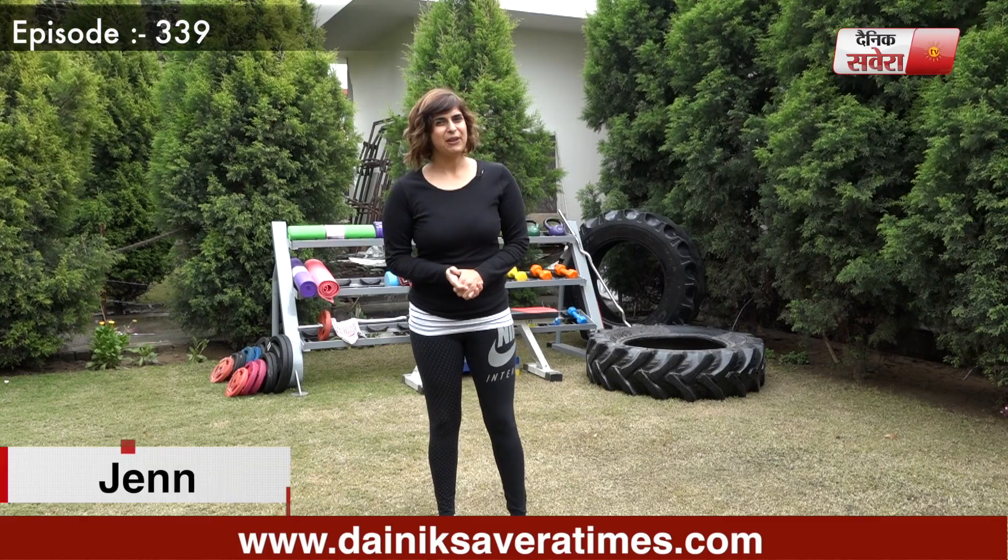Hi guys, I am Jennifer and you are watching Savera Workouts. In today's session, we will do Legs and Abs.